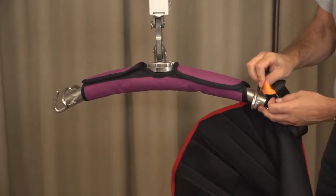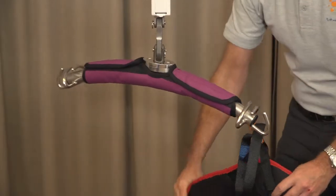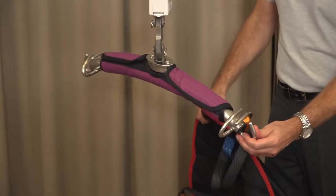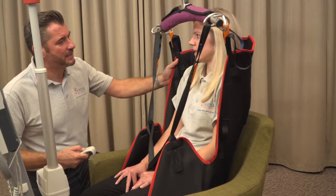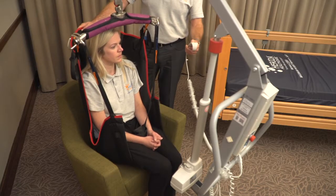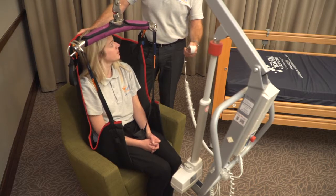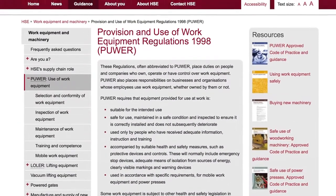Slings with loop attachments must be applied to hook type spreader bars with loop configuration, and slings with clips must be applied to peg or clip type spreader bars with clip configuration. Never use either design on a non-configural spreader bar. It can often be intimidating being hoisted for the first time, therefore always clearly communicate your lifting intentions whilst providing reassurance both beforehand and throughout the lifting process to your patient. The patient and sling hoist falls into the regulations of LOLER, or Lifting Operations and Lifting Equipment, and PUWER, Provision and Use of Work Equipment Regulations, and must be treated as such.